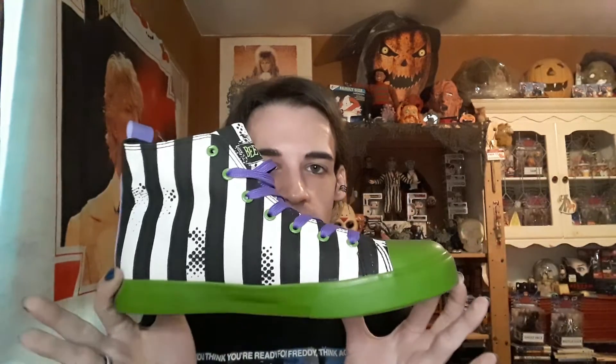Here is a side view. And from the other side. So this was just a very short video showcasing my amazing Beetlejuice shoes. Hope you all enjoy the video and the shoes. Let me know in the comments below and I will see all of you very soon.